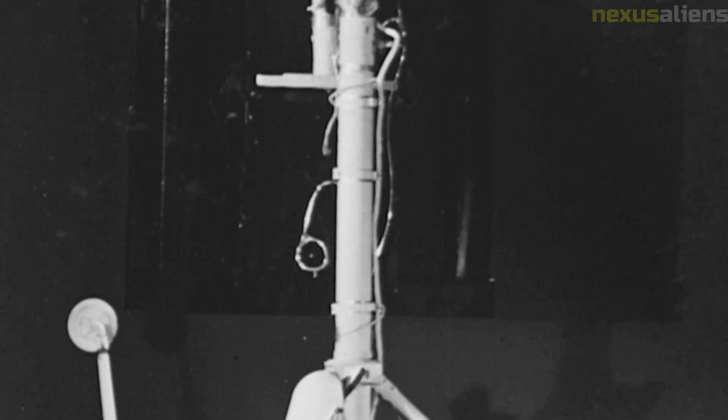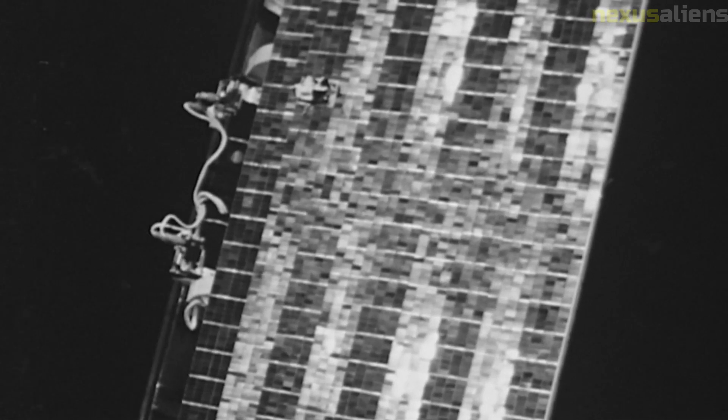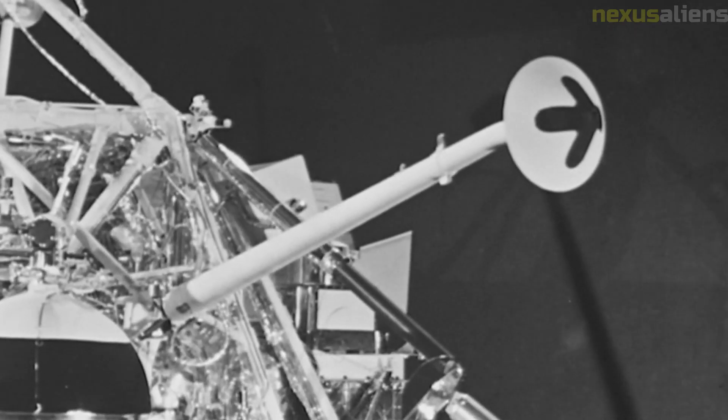Surveyor 7 was the last of the Surveyor missions, and its success paved the way for the Apollo manned missions. The data collected by Surveyor 7 helped to select the landing sites for the Apollo missions and provided valuable insights into the geological history and composition of the Moon.